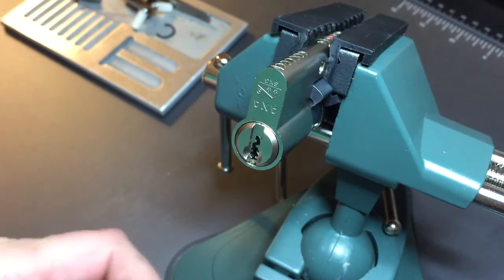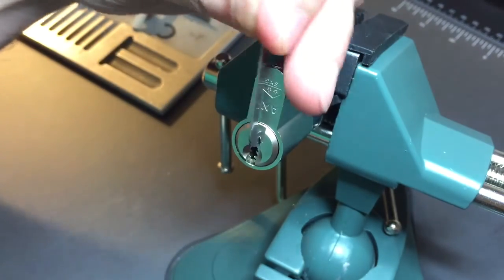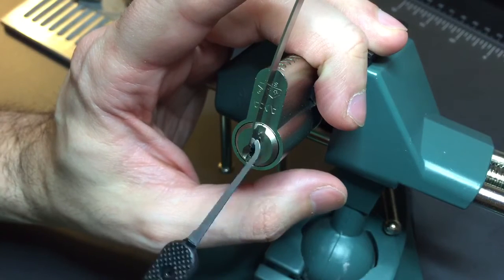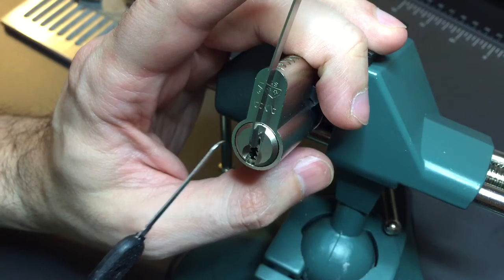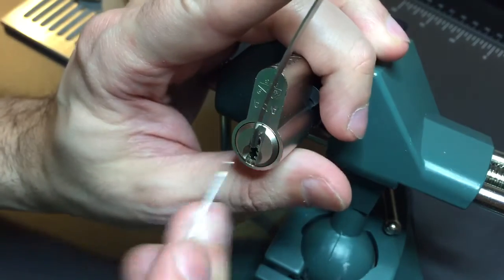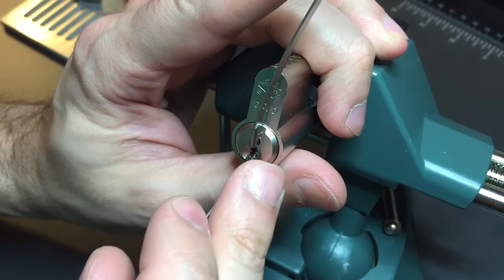So let's try to pick this guy open and then I'll take it apart and show you what's inside. Using a 25 thousandths pry bar type tension wrench made by Sparrows, because the top of that keyway is pretty tight and I can't fit anything bigger in there. Also using a number four hook from Peterson in 25 thousandths.